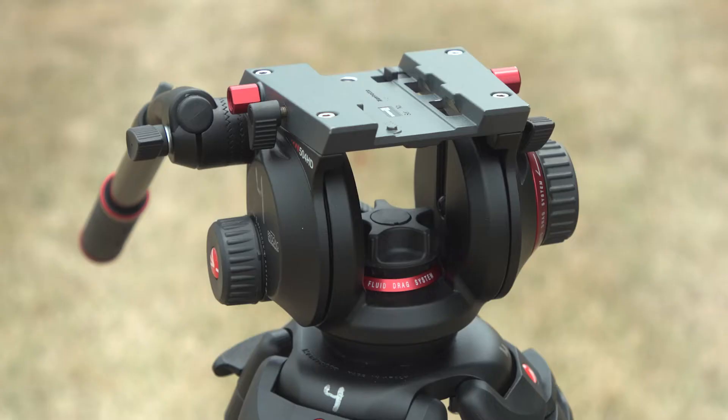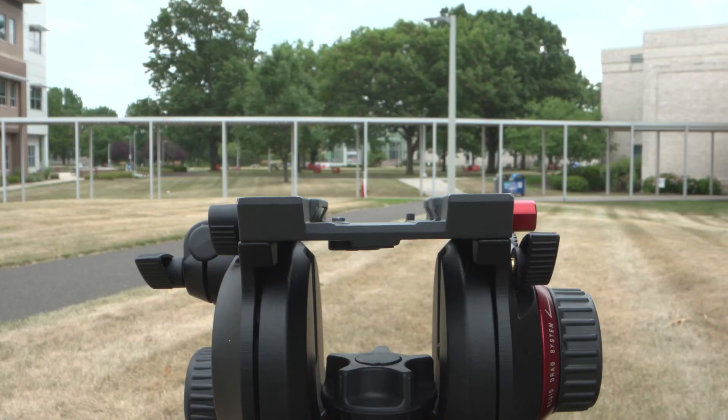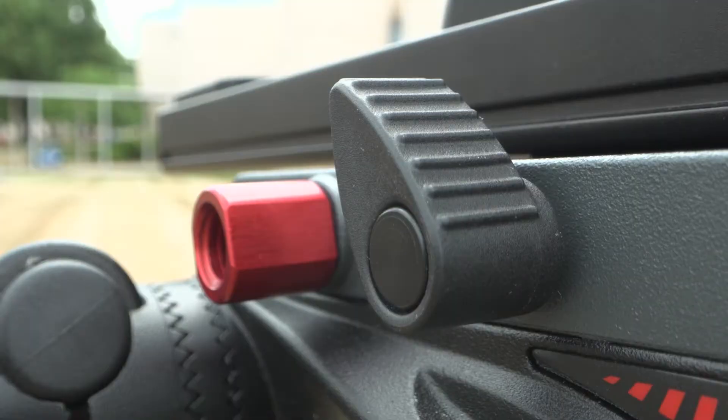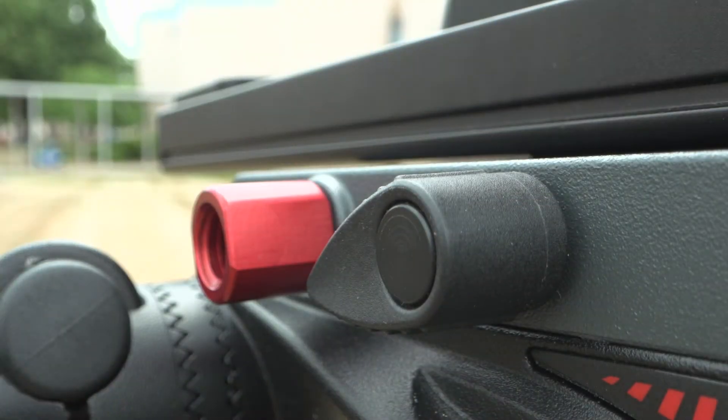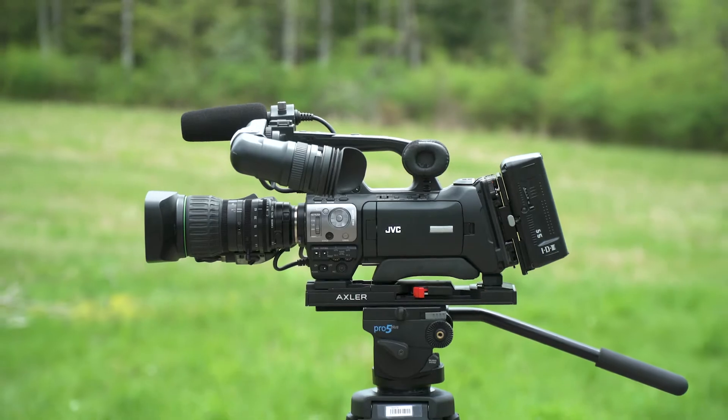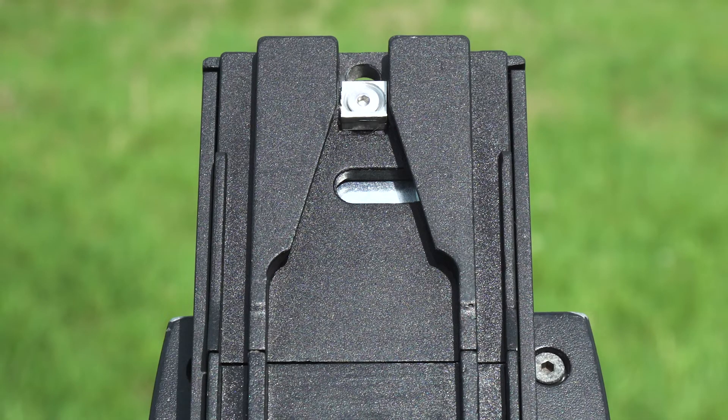If you have a Manfrotto 504 HD tripod, the tripod plate will slide in from the backside of the tripod head. Lock the plate in place using the tripod plate lock located on the side of the tripod. We will now place the camera on the tripod.